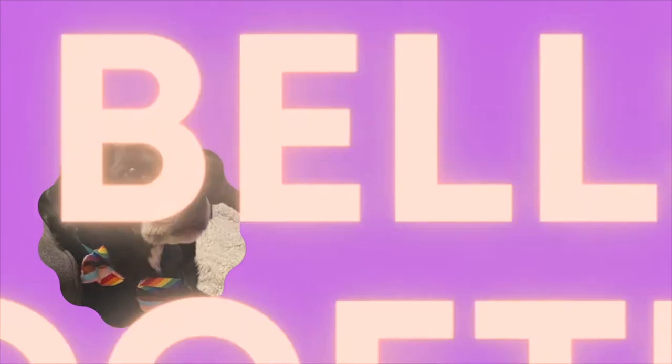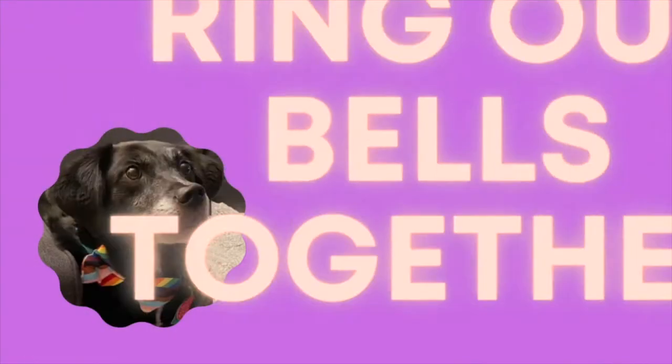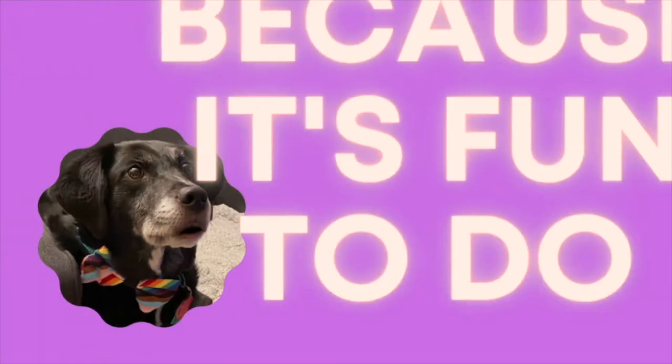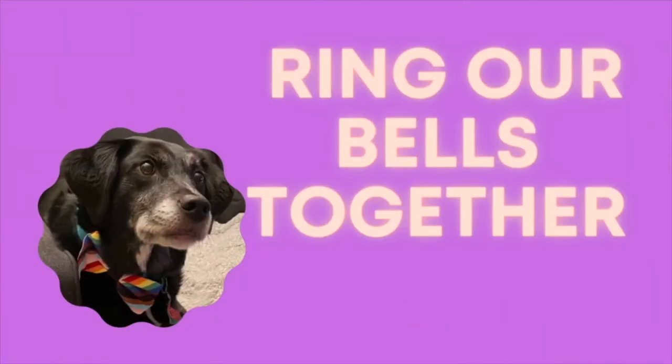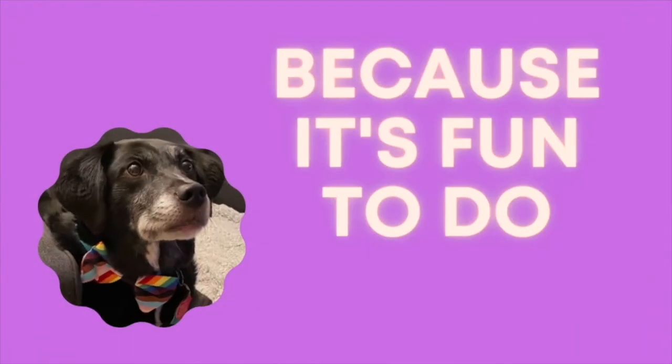We ring our bells together, ring our bells together, because it's fun to do. We ring our bells together, because it's fun to do.